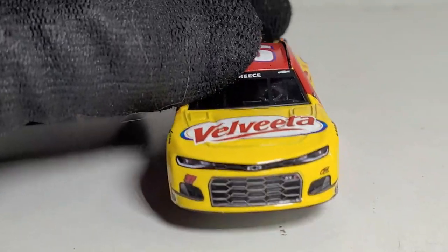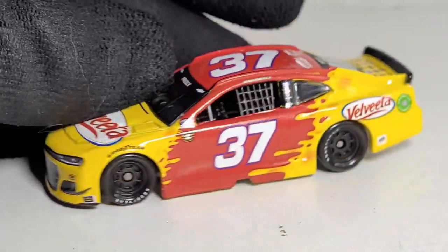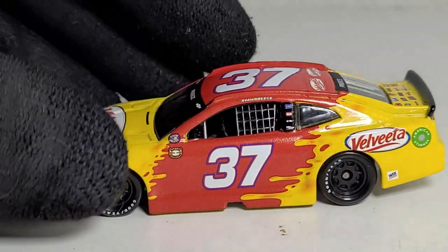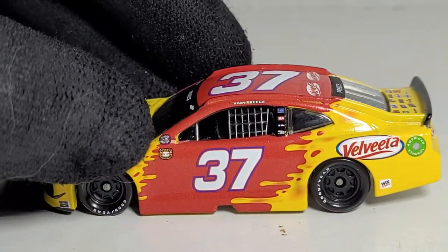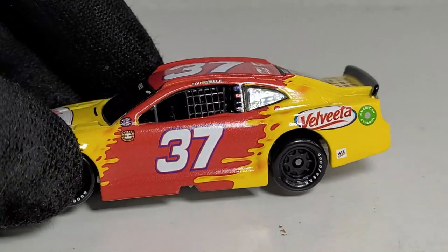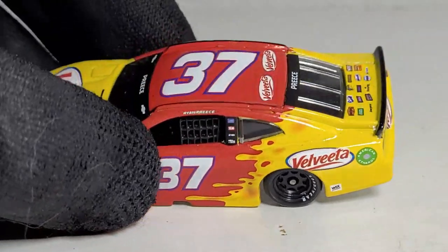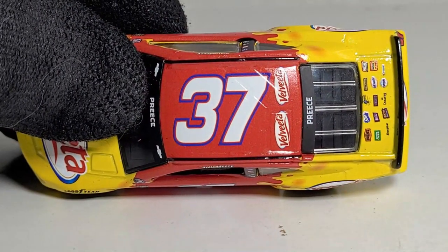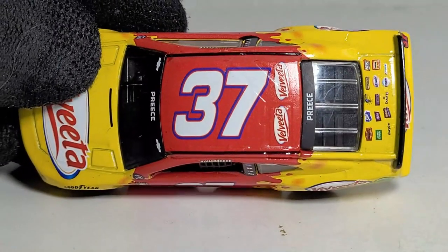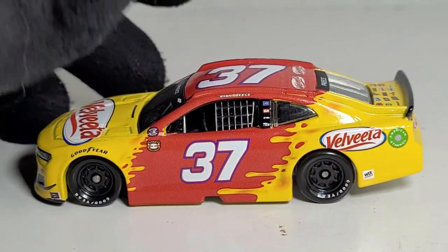Velveeta only sponsored Ryan Preece during this race at the first Arlington race, which was on Mother's Day — that's pretty cool. You get the NASCAR Salutes logo, the NASCAR throwback logo, and Goodyear tires. I kind of wish they'd change up the tire design. I didn't realize this car has a blue font outline too — I think the blue outline is supposed to represent the Velveeta logo, which looks pretty cool.